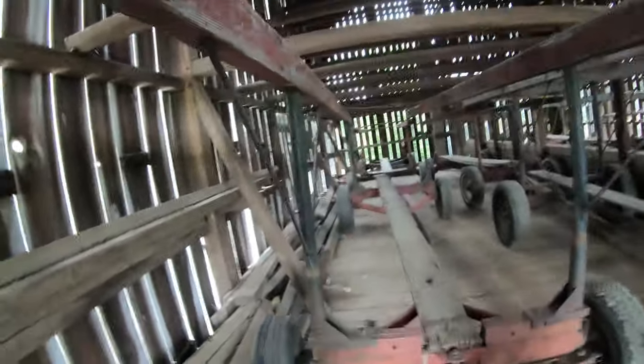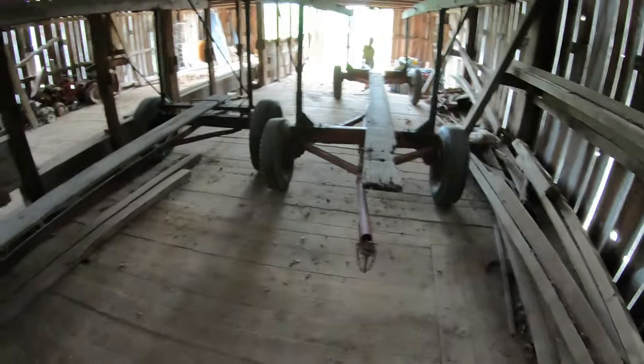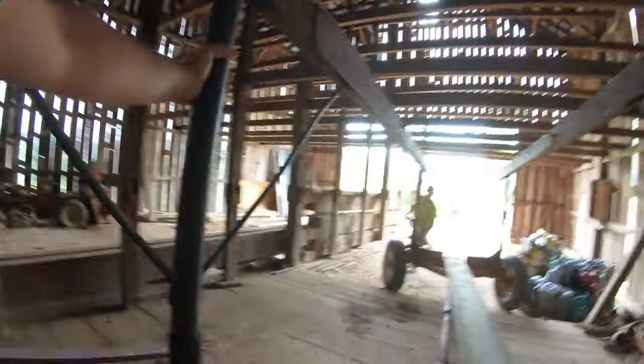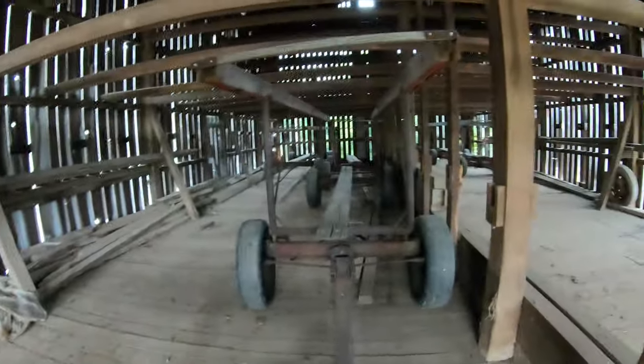We're not exactly sure what's going on, but the tricky part is not every wagon here hooks up to every wagon. We need to figure out which wagons hook to which wagons, hook them together, and get them out of here and get them home. I don't know what's going on on this funny farm but I'm ready to get back to our farm.